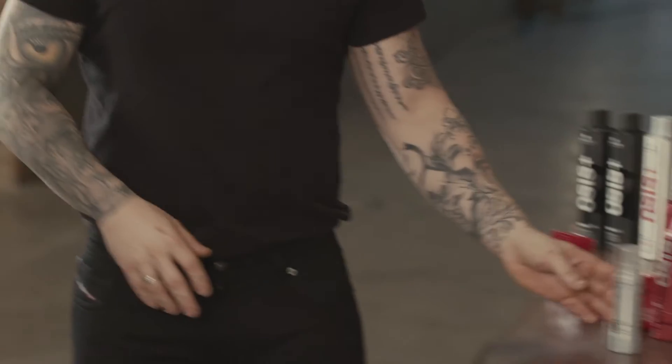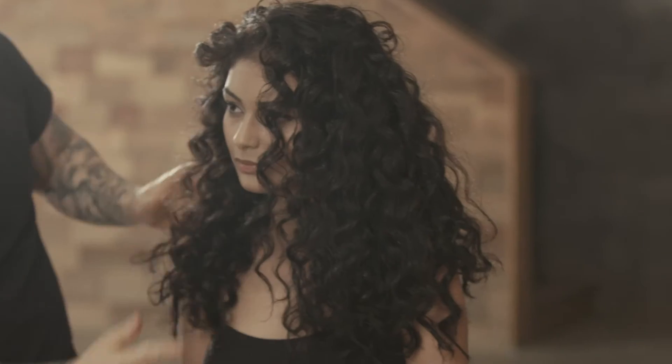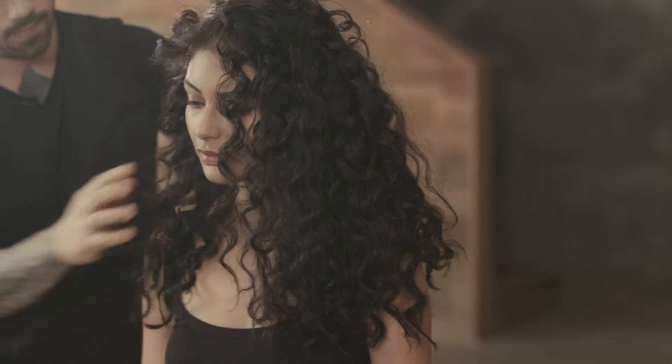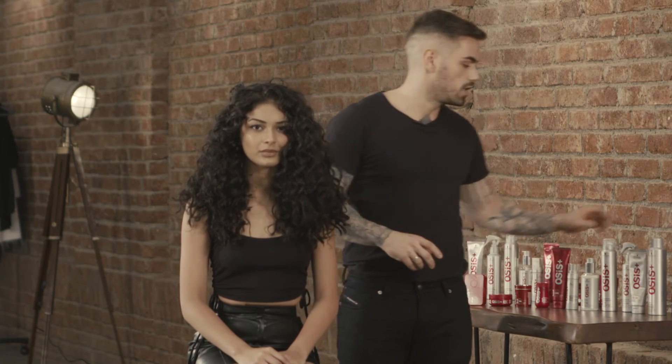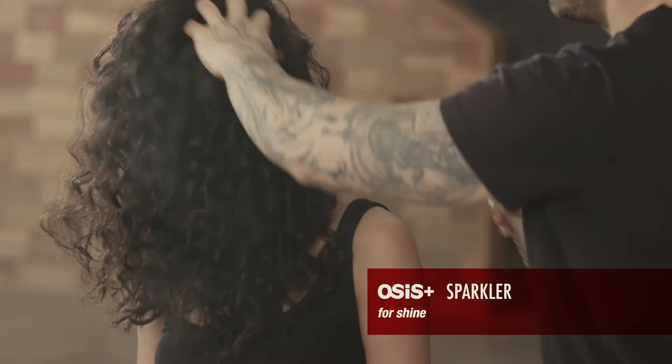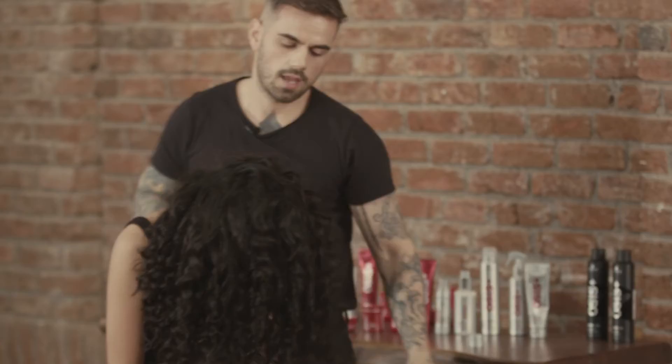If you feel there is still too much frizz, you could use Magic to control it. Again, don't apply too much product — keep adding a little at a time if you feel it's not enough. I'll add a bit of shine using Sparkler to finish the hairstyle.